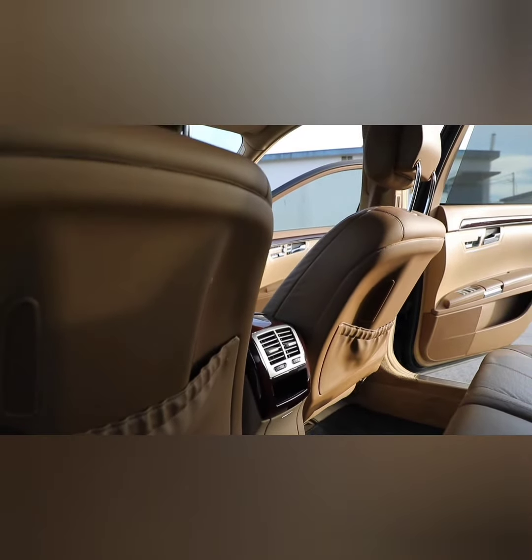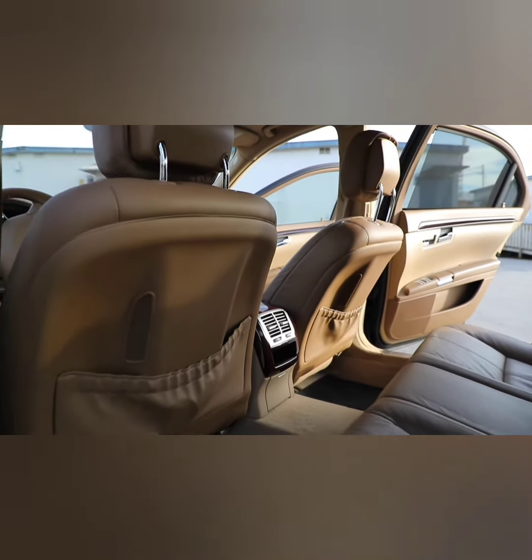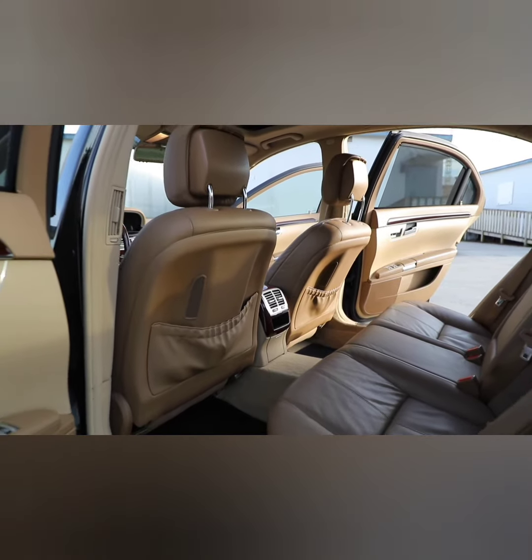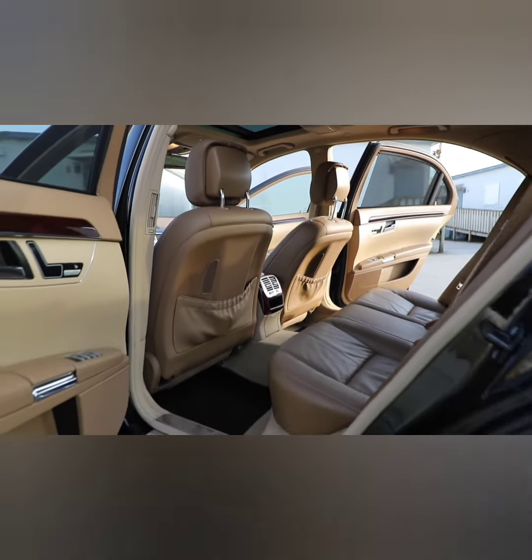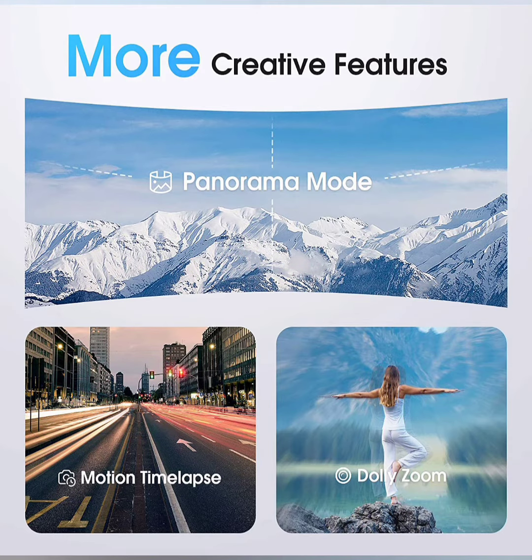Unleash infinite creativity with the upgraded Hohem Gimbal app — the icing on the cake. The gimbal comes with a long battery life of 8 hours working time, and with the app, it can do much more than you imagine. Various functions like face tracking and time lapse will awaken your creativity. Thank you for watching.